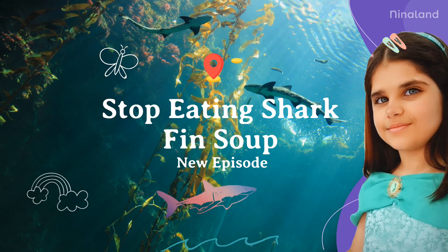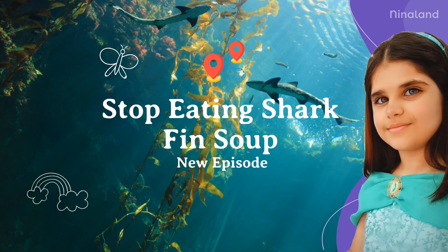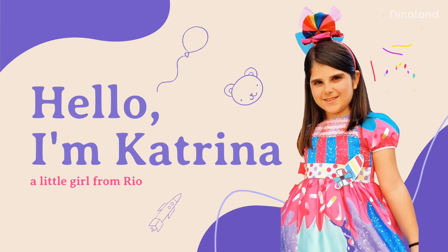Stop Eating Shark Fin Soup from Nina Science. Hello, I'm Katrina, a little girl from Rio. Welcome to my channel, Nina Lan.